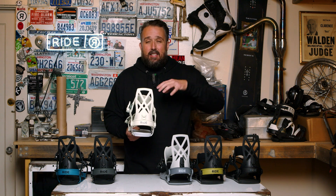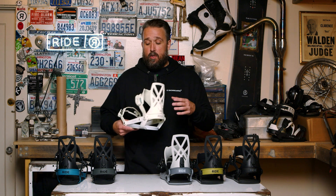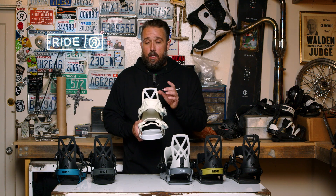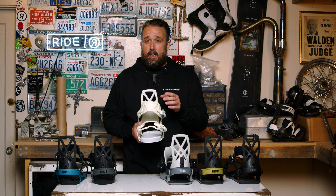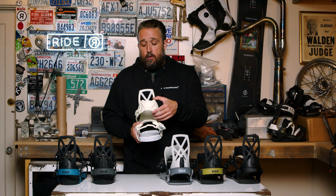So if you like that feel of a precise, tight turn and an aggressive binding, this highback is going to be the choice for you. The ankle strap is a one-piece design. The advantages of a one-piece design is that it's very durable and very lightweight.